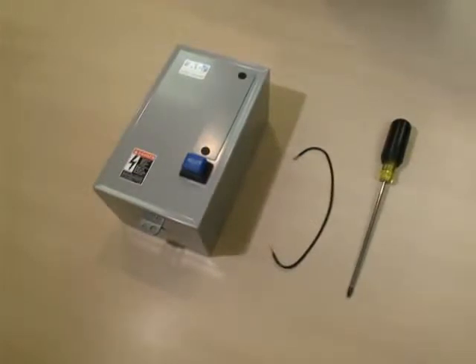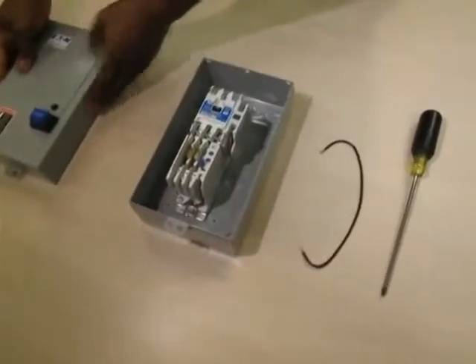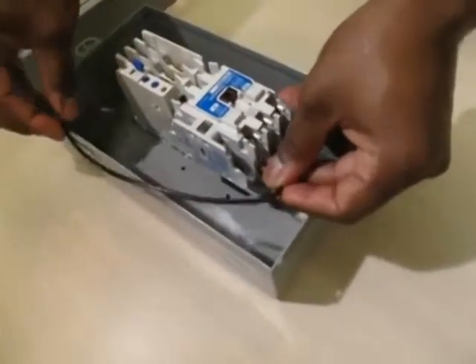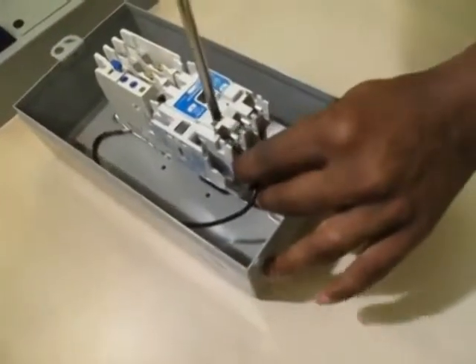Here we are showing a standard non-combo enclosed control kit required to field convert a three-phase starter to single phase. We have the following part numbers: ECN 0501 AAA and a power wire. The size of the wire required is based on the motor horsepower. Please reference Table 10 of the Enclosed Control Quick Selector Guide for sizing.